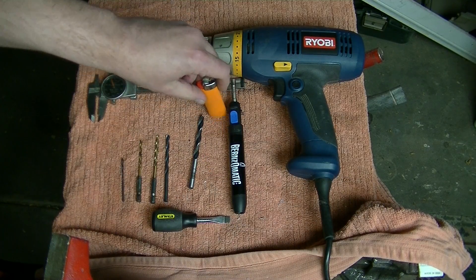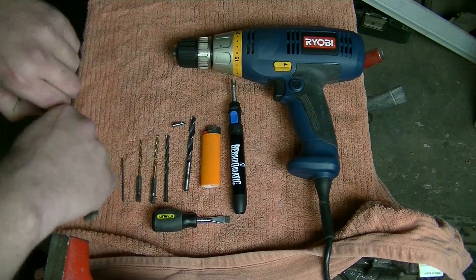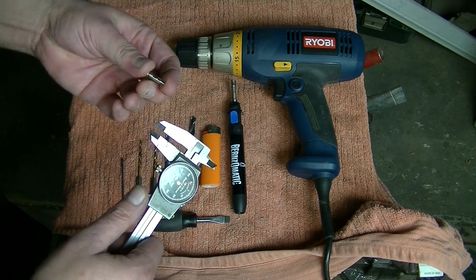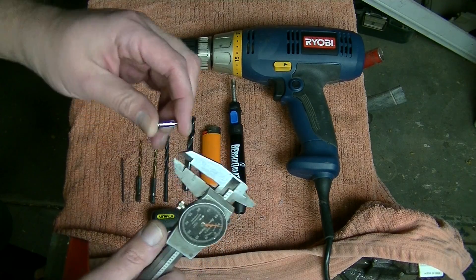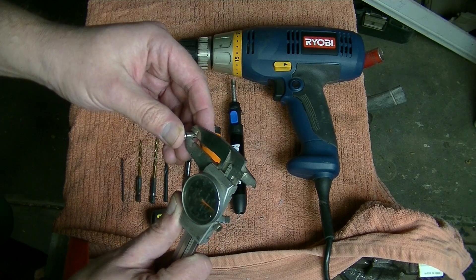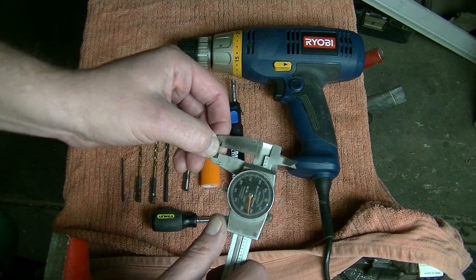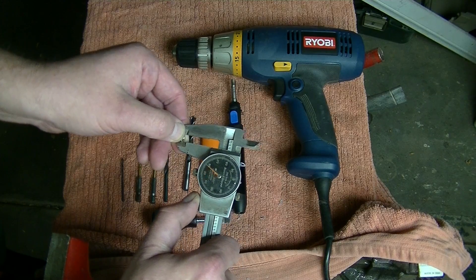The micrometer is just a tool I use to measure widths — you can use other things, but I find this is best. There are different measuring points on the nozzle, but the point just before the threads is what we're interested in for the final hole. For the first part, we want to get the width of the nozzle head — you just push it through the micrometer so it goes all the way through to get the complete width of that head.